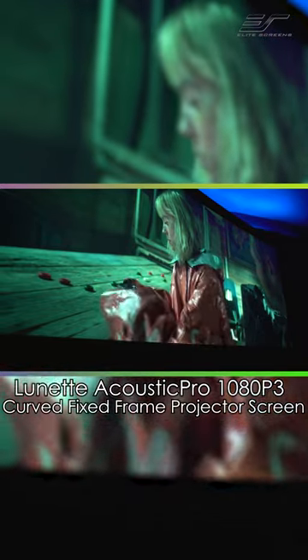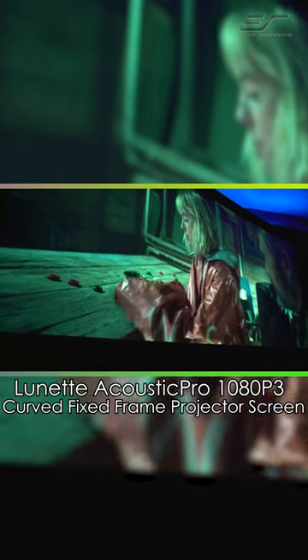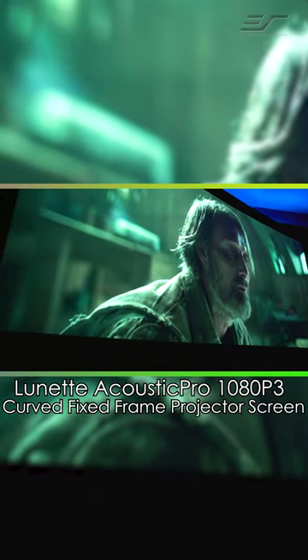If you're looking to bring the movie theater feel at home and hide those speakers without breaking the bank, the Acoustapro 1080p is going to be a tough screen to beat.